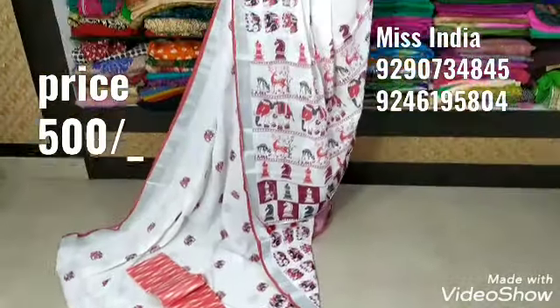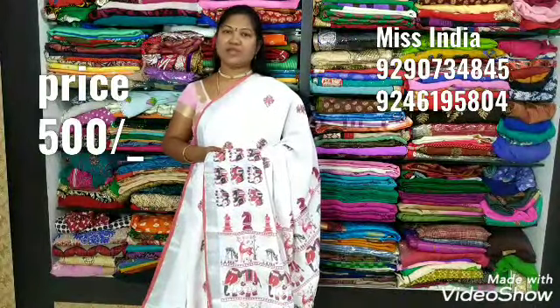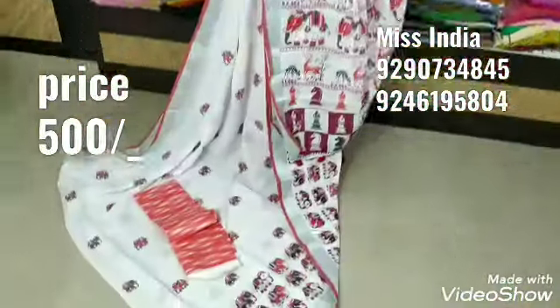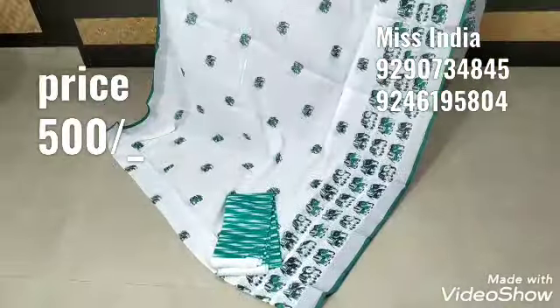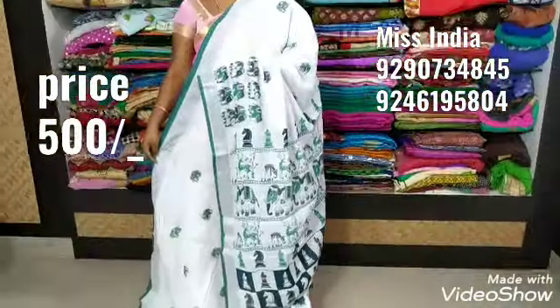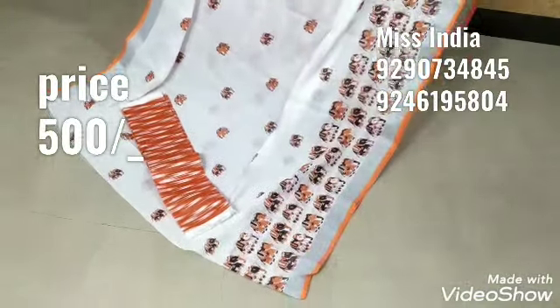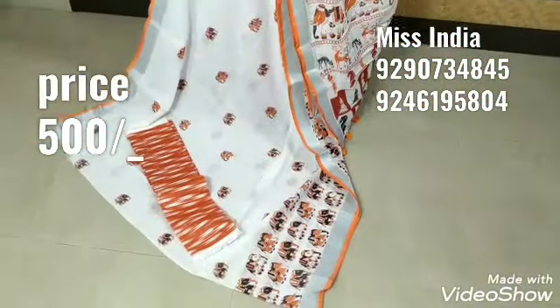If you want to subscribe to our channel, you can subscribe to our channel. I will share with my friends. The second combination is C-Grain combination, Eiffel print, and Riva Karl prints. You can see the number of prints — I have a lot of prints. This is also 500. The orange combination is excellent. This is also 500.